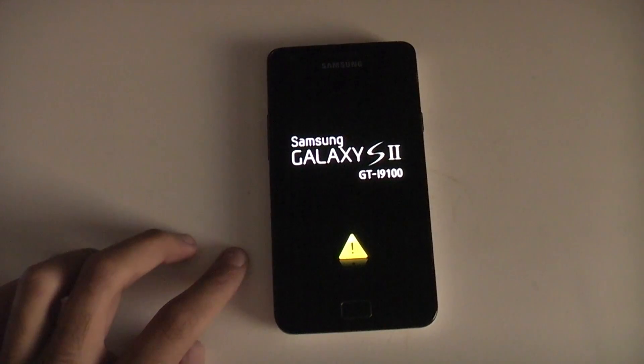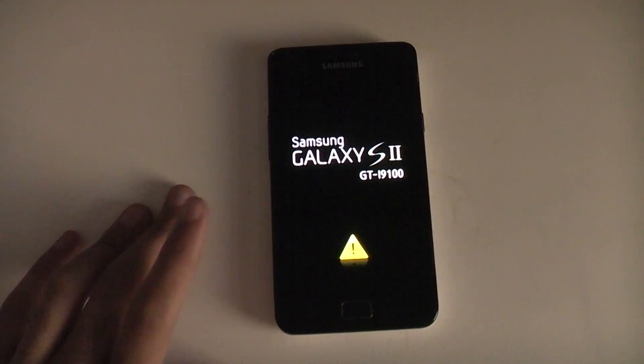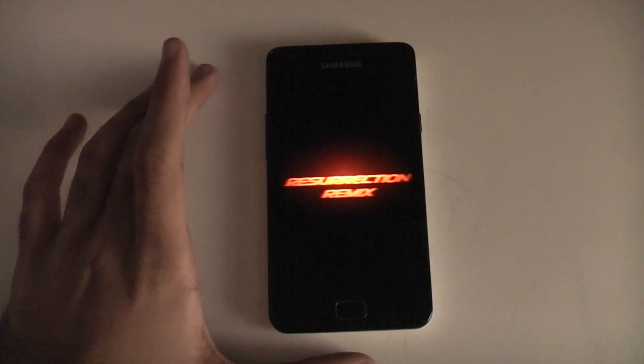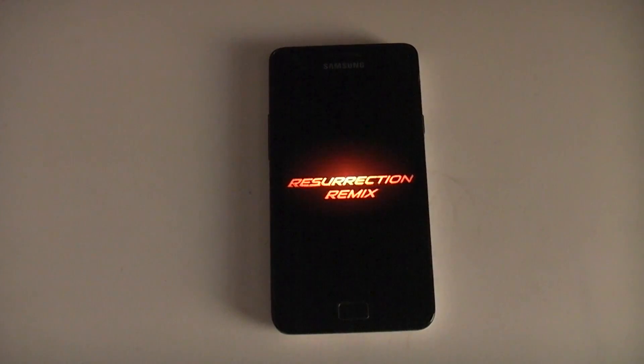The initial boot whenever you flash a clean ROM will take longer than the phone normally takes to boot up. You'll see the Resurrection Remix text on screen.